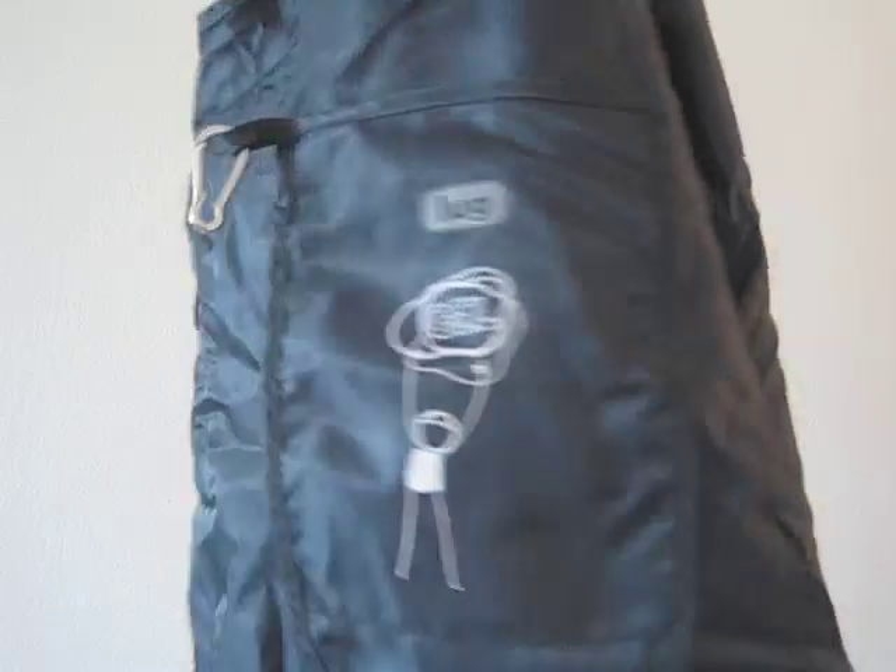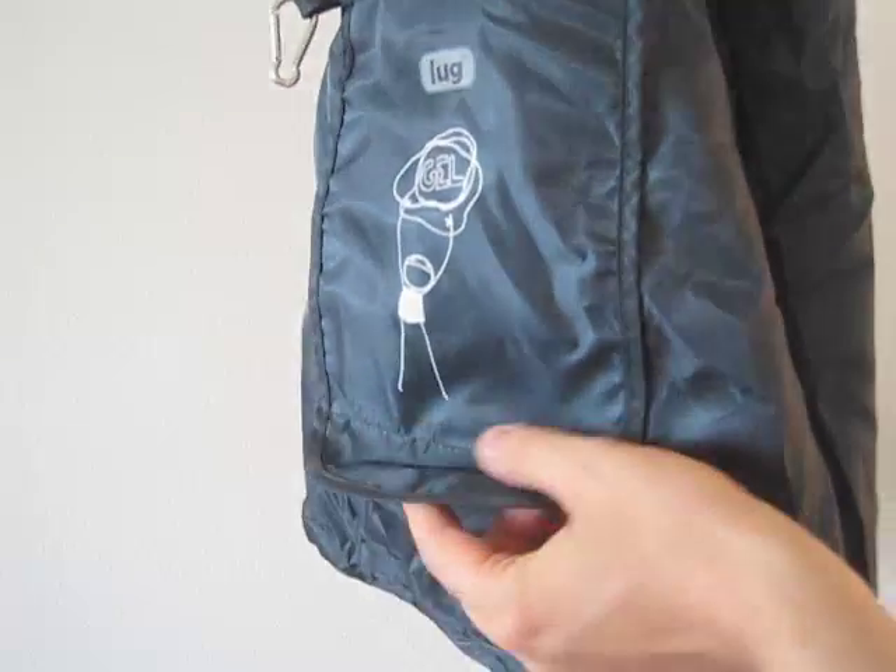Hi, it's Mark Hurst from the Gel Academy. I'm going to show you how to fold the Gel 2010 bag given to all the attendees of the conference this year. Here's this lovely tote bag from Lug.